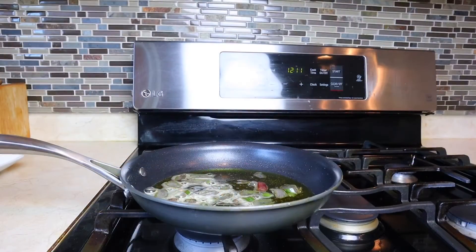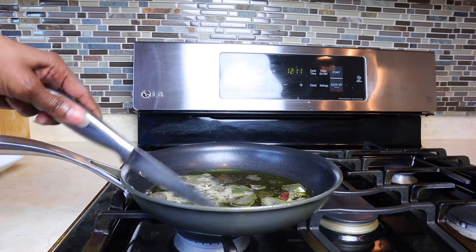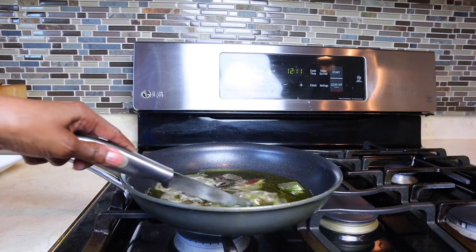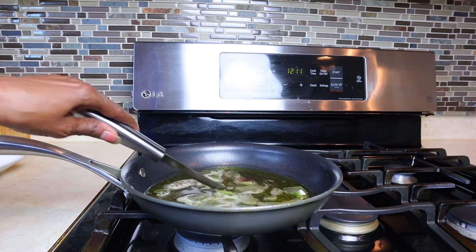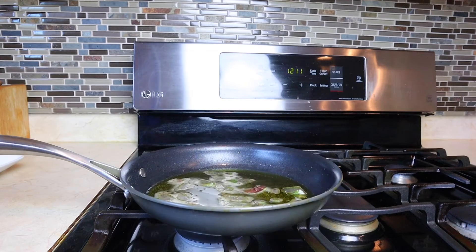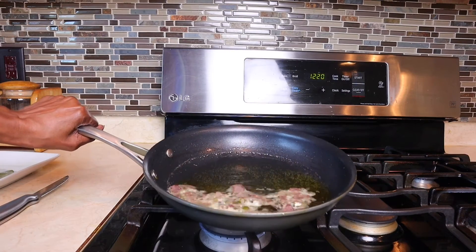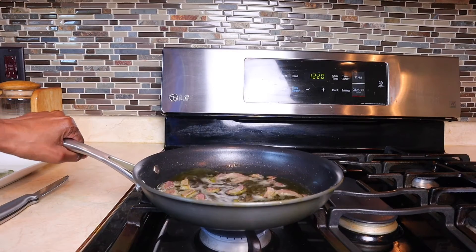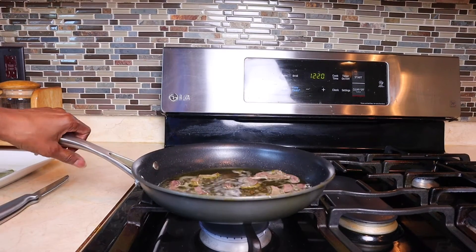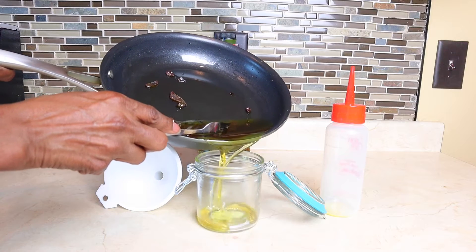Take all of the ingredients — the oils and the aloe vera — and put it in the skillet at medium temperature and stir it. You're looking for the aloe vera to turn brown; when it does, you know it's ready. This usually takes about 15 to 20 minutes at medium temperature. Get yourself a mason jar — I found this jar at Walmart for about three dollars — and pour the oil into the jar.